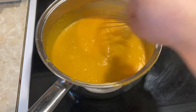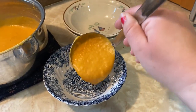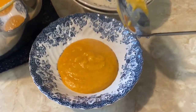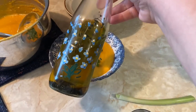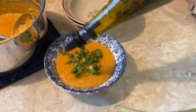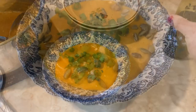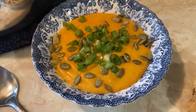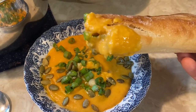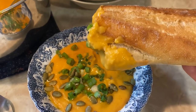Once blended, whisk in about two tablespoons of flour and it should be nice and thick — the cream and butter will make it creamy. Serve it up; I like to add chopped green onions, herb oil on top, and even pumpkin seeds. We usually use our bread as a spoon or alongside a sandwich because it is just so good. The recipe is linked down below — thank you so much for watching.